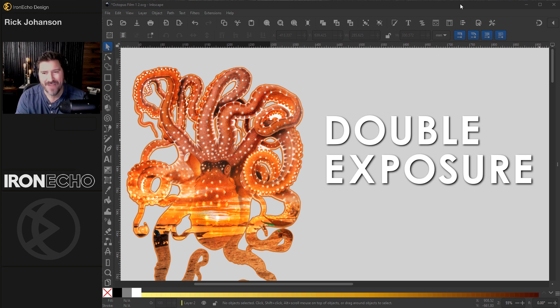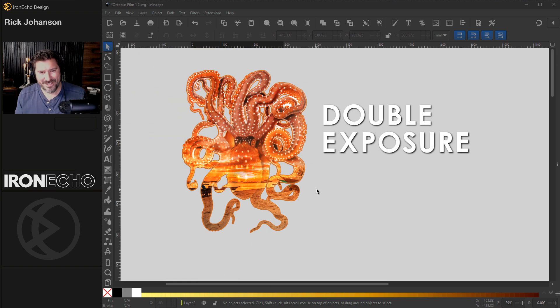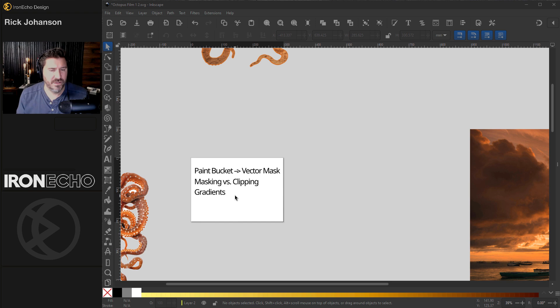That's probably the longest break I hope to ever take from this channel, but I'm back. I want to do this Inkscape tutorial to show you how we can do a double exposure type of graphic — we'll do this octopus. So let's just get into it and jump back in the swing of things.